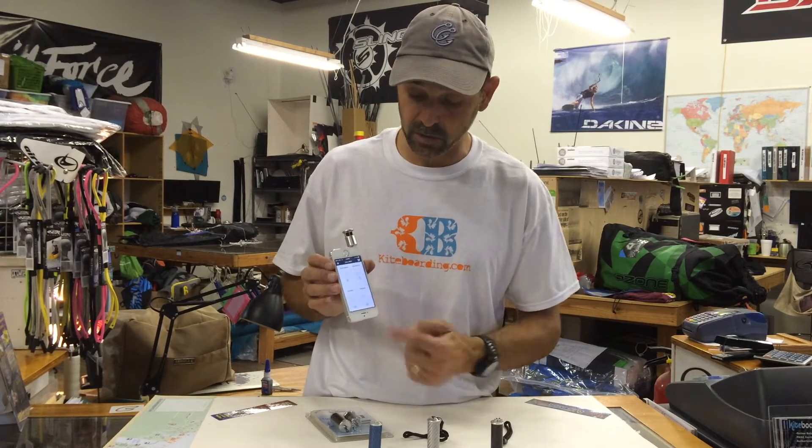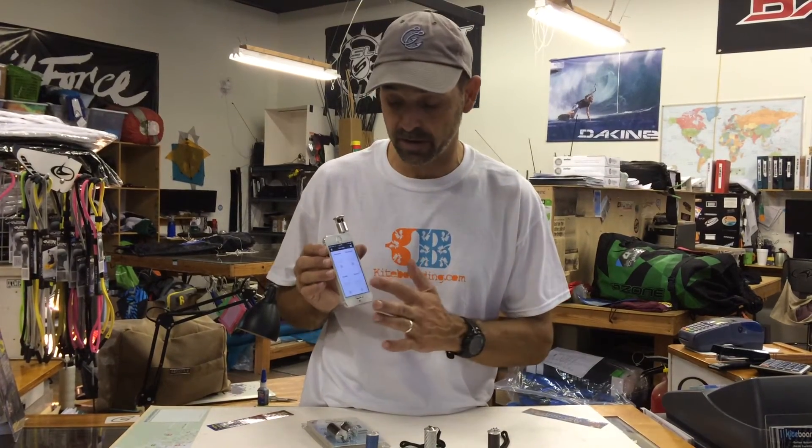Then the next level gives you wind speed, temperature, and humidity. Then the last one gives you wind speed, temperature, humidity, and pressure. It'll also put an altitude on there.